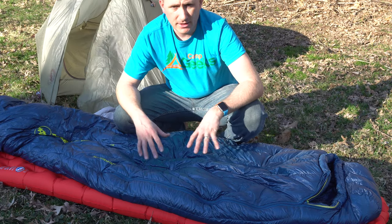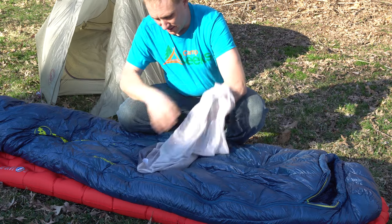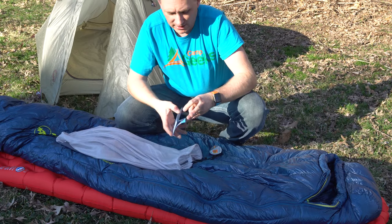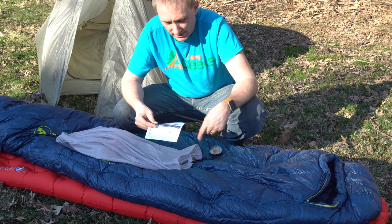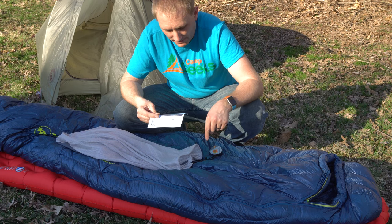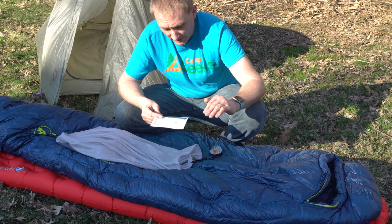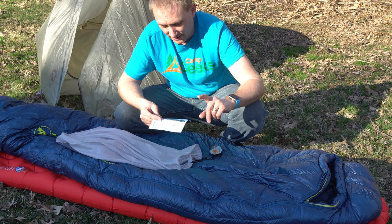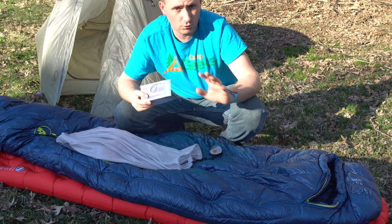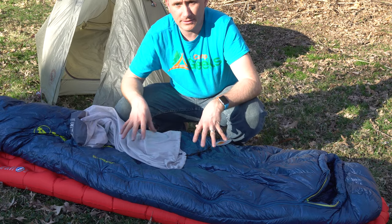Big Agnes did a great job and they have a whole lineup of these bags. The Hitchens G-Well is the warmer bag. The Flume is the 30-degree bag — regular size, one pound six ounces. This one is one pound eleven ounces. The Orono is their zero-degree bag at two pounds seven ounces. Then they have the Crusho, which is their negative 20-degree bag at three pounds even for regular size. This whole lineup is one to keep and look at.